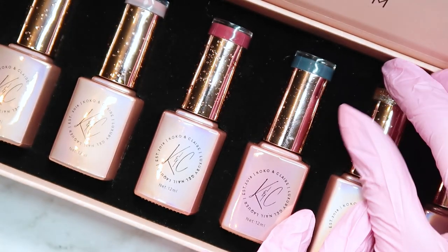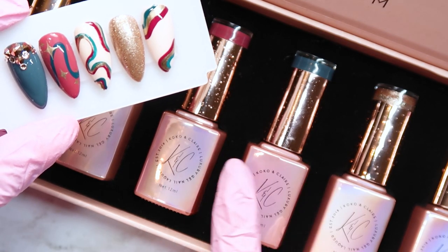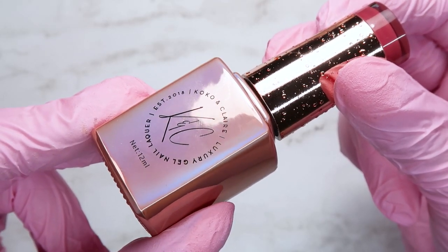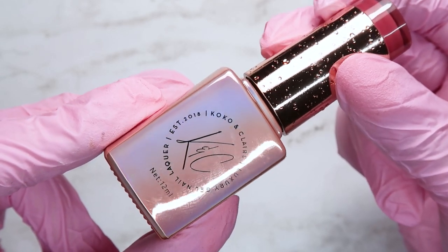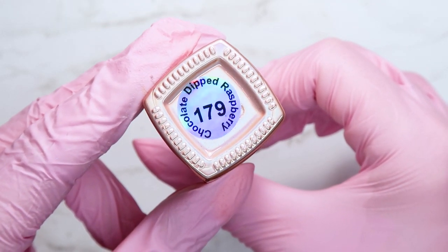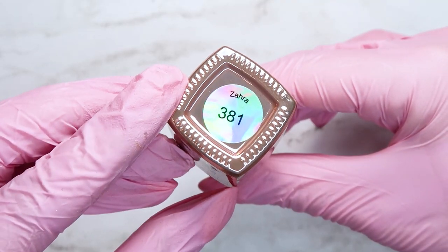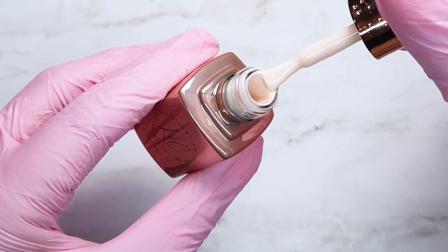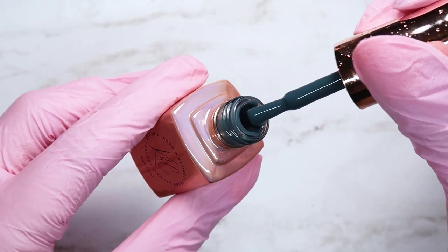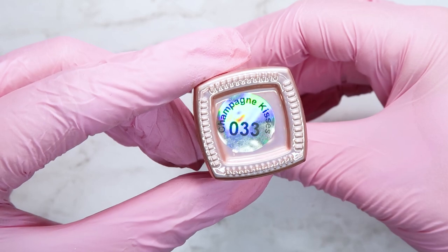These are the nails I'm going to show you how I made, using four colors from my package. The first color is a gorgeous dark red maroon called Chocolate Dipped Raspberry, number 179. Then we have a light tan called Zara, number 381. We have a dark navy gray called Set Sail, number 303. And a champagne glittery color called Champagne Kisses, number 33.